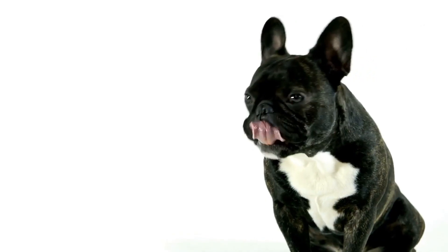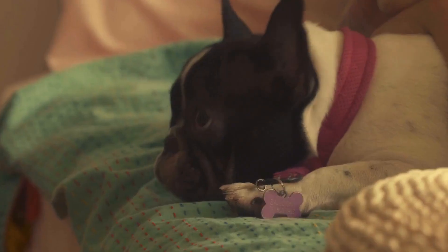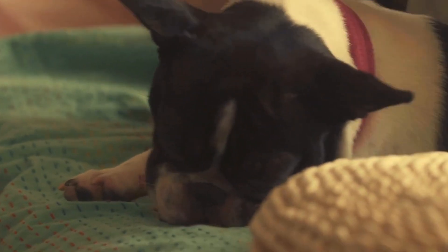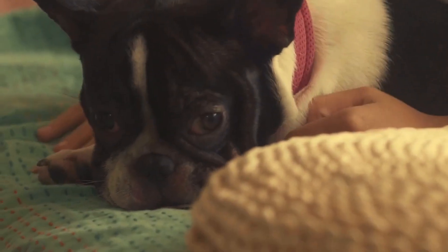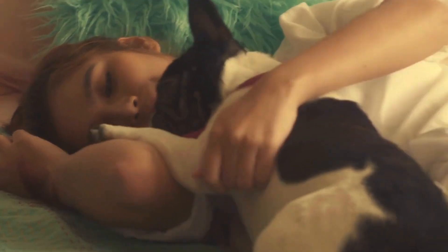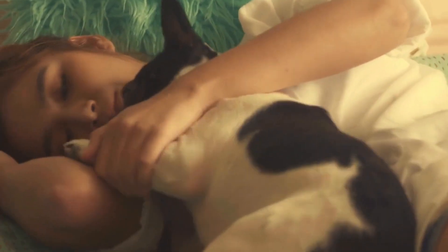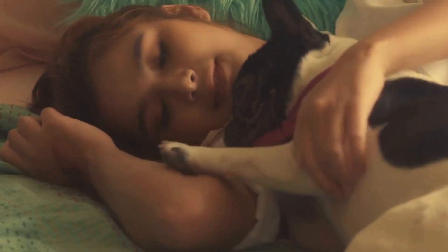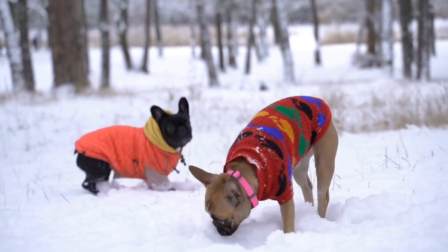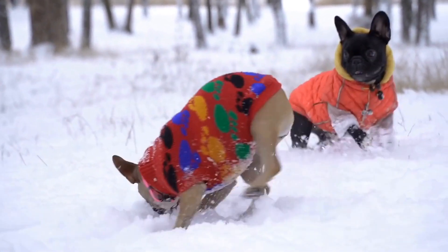7. Consider your dog's sensitivities. Every dog is unique and some may have specific sensitivities or allergies to certain ingredients. Take note of any allergies or sensitivities your French Bulldog has displayed in the past and choose an ear cleaner that is free from those potential triggers. The last thing you want is to cause discomfort or an allergic reaction while trying to keep your dog's ears clean.